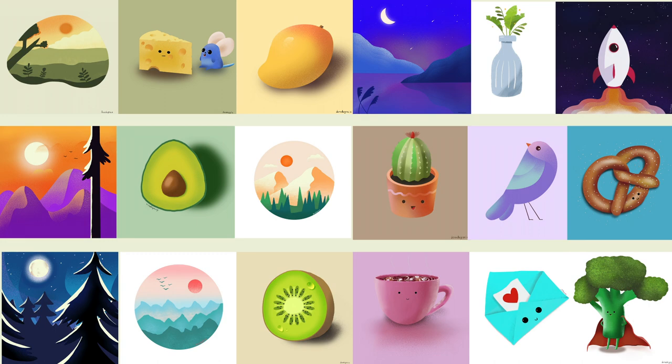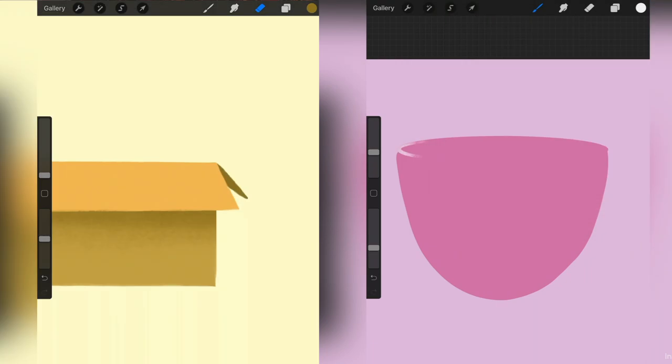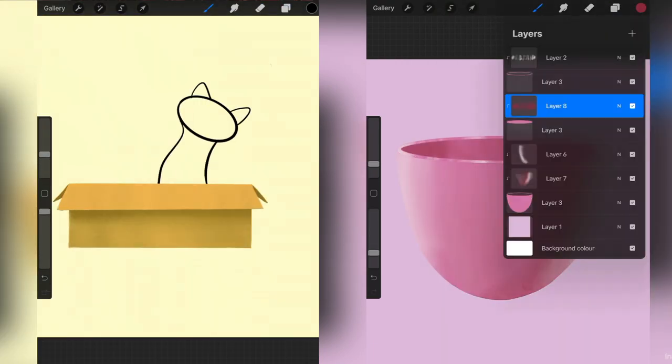Which drawing do you like most? Let me know in the comments. Recap: the learning curve in the first two weeks was steepest. After that, it was more or less consolidating what I had learned, and I did that through further practice.